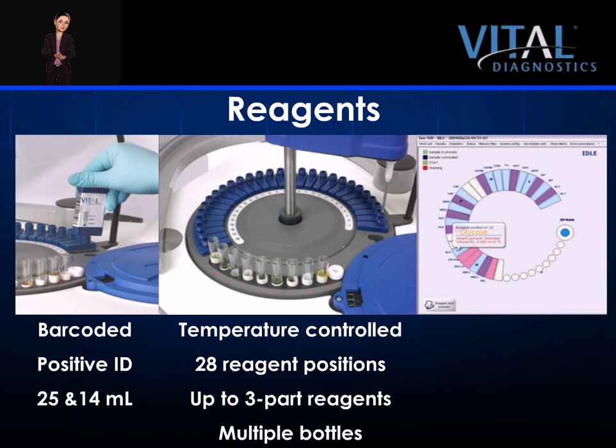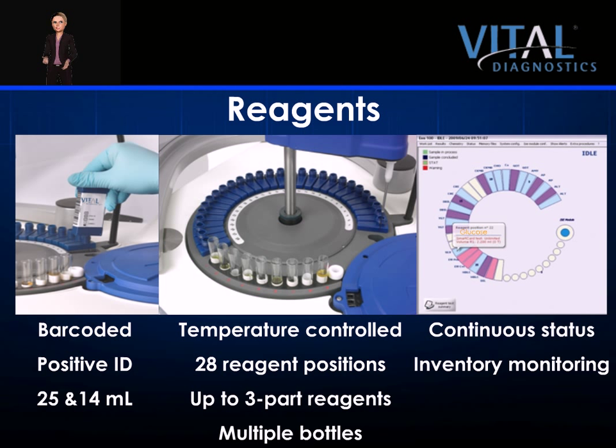The status screen contains a section that highlights the reagent tray and provides the operator with continuous reagent updates. The inventory monitoring feature tracks the number of tests remaining in every reagent bottle. The system also contains on-board reagent optimization mapping, pre-loaded free on reagents, which virtually eliminates carryover and ensures testing integrity.